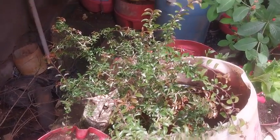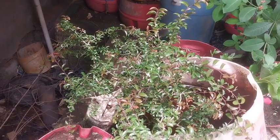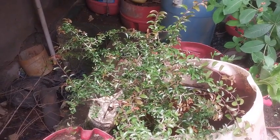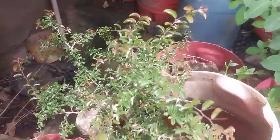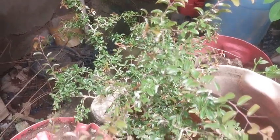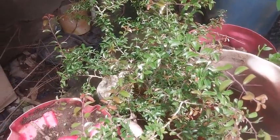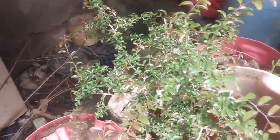Otherwise it is bound to die — it will simply dry off. Even though it's a hardy plant, it is impossible for anyone to pluck a grown-up one from the ground and have it in their pots outside of the monsoon season. That's the information. Have a nice day!